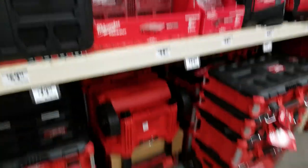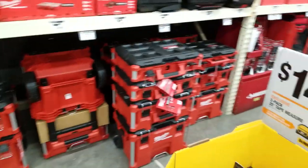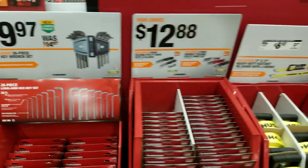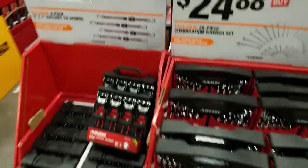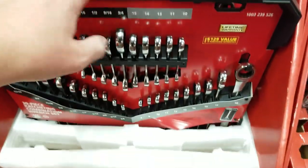They finally lowered the price of the packouts to $199 for the stack — you get three pieces for $200, that's pretty good. That's the only real update: packouts down to $199. Wrenches are still $24, and these are still $60 — they've been selling like crazy. That's a good set.